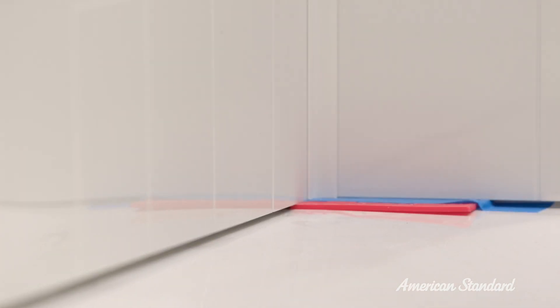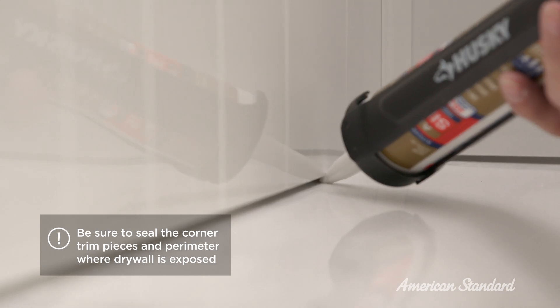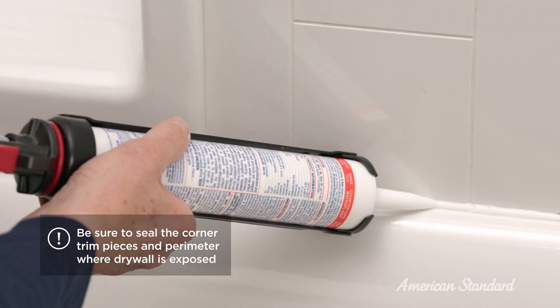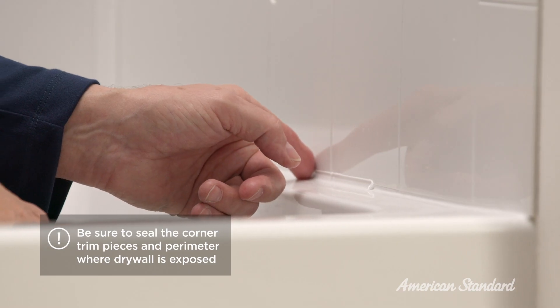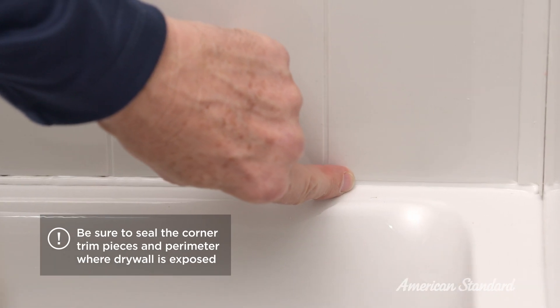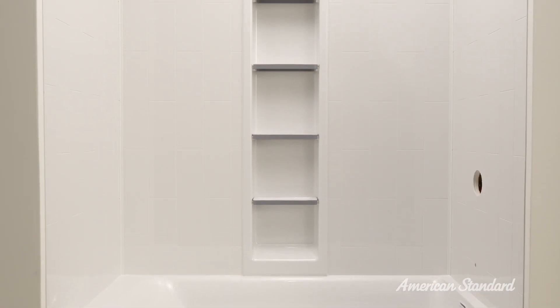We're almost finished! Once all the panels are securely in place and set, you can apply tub and tile sealant to all areas between the bottom of the walls and the deck of the bath or shower base. Wipe any excess sealant and allow 24 hours for the sealant to dry before use. If everything is dry and working, your installation is complete! Just a little cleanup and then you're ready to enjoy the everyday beauty and function of your new American Standard shower walls.